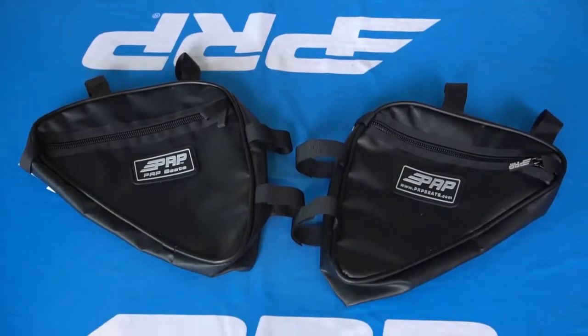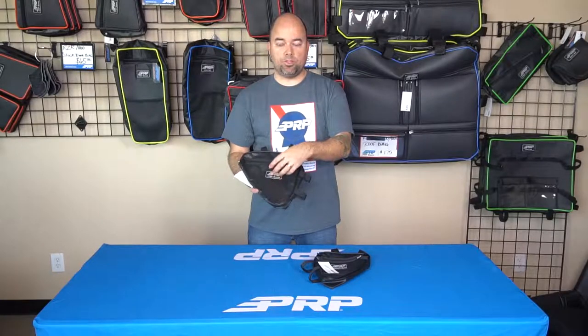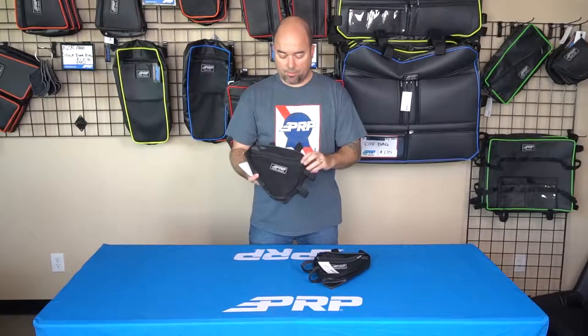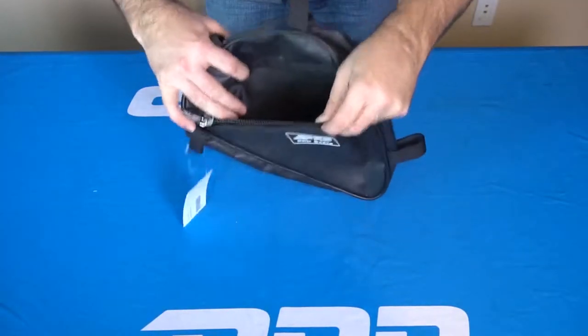They're made of a puncture resistant and tear resistant vinyl coated nylon mesh, which means you can put tools and other things in here and it should resist puncturing. If it does get punctured, it's not going to keep ripping — they're very durable bags and we haven't had any issues with them. They also come with a rubber coated zipper, so you don't get a lot of jingling noise as you're driving around.